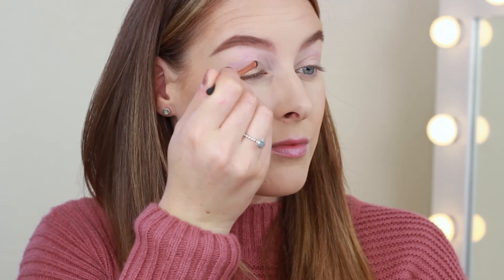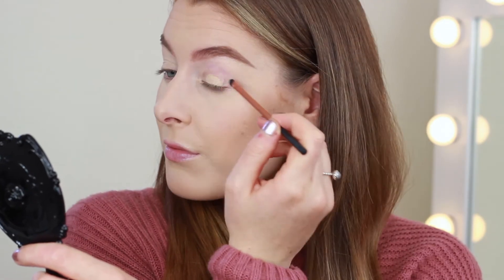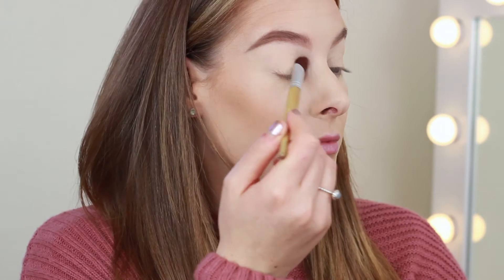If you want to see how we got this makeup look, keep watching. First we need to prime the eyes — today I'm using the MAC Soft Ochre paint pot, applying it with the Real Techniques lip brush just because that was what was at hand, and then I'm going to set that in place using my Rimmel translucent powder.